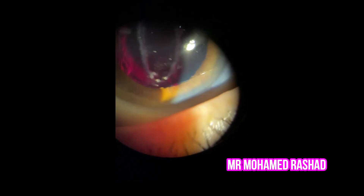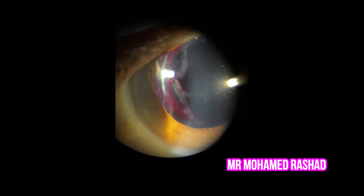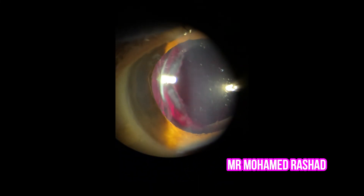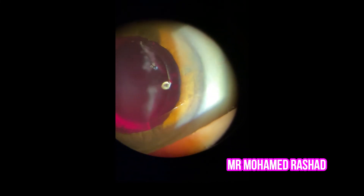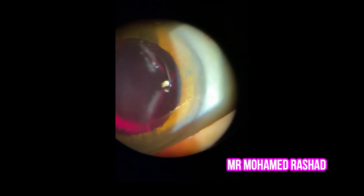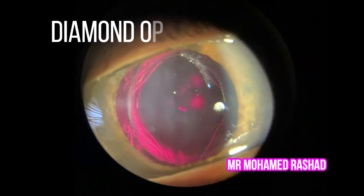We finish the vertical line of the crochet and then go to the sides, from the center to the periphery, and then on the other side, from the center to the periphery as well. Make sure the focus is adjusted throughout. Now we have the diamond-shaped opening completed.